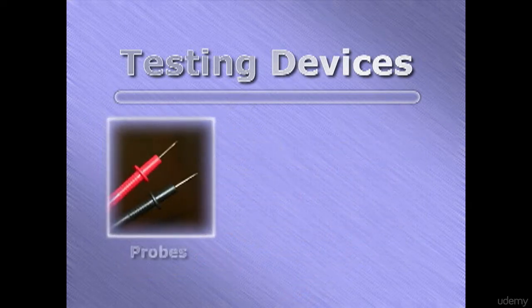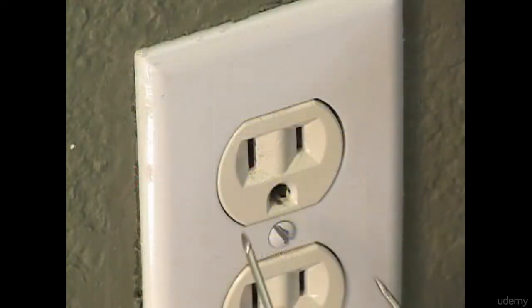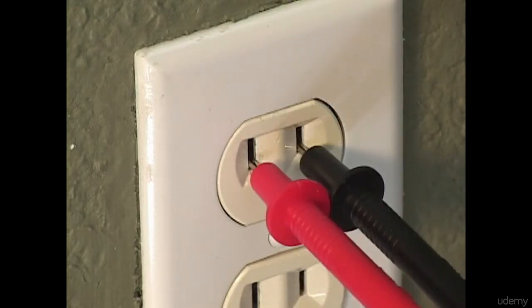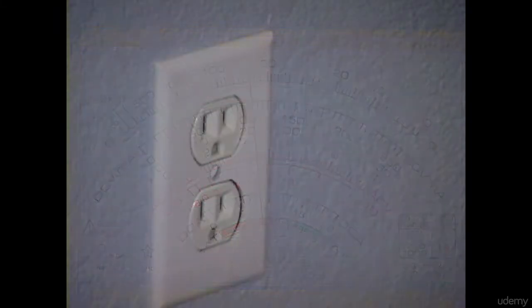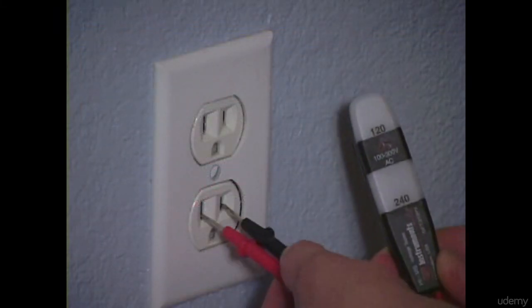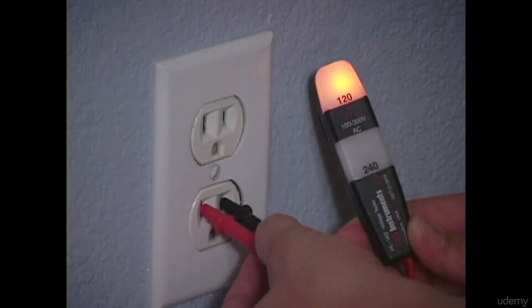These devices normally have two ends fitted with metal probes, a sensor light, or a display. When you connect the circuit testers properly with an existing electrical current, the display will indicate or measure the voltage present in that circuit. Other testers have light indicators that glow when it detects a 120-volt or 240-volt current.